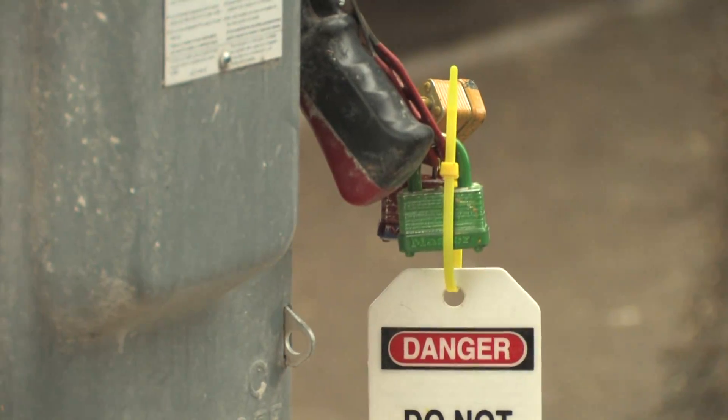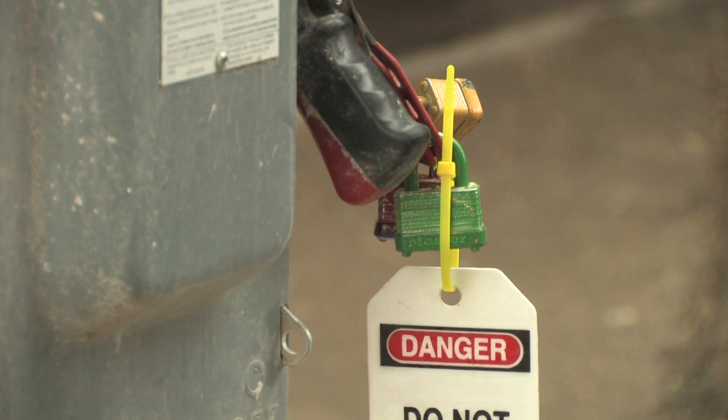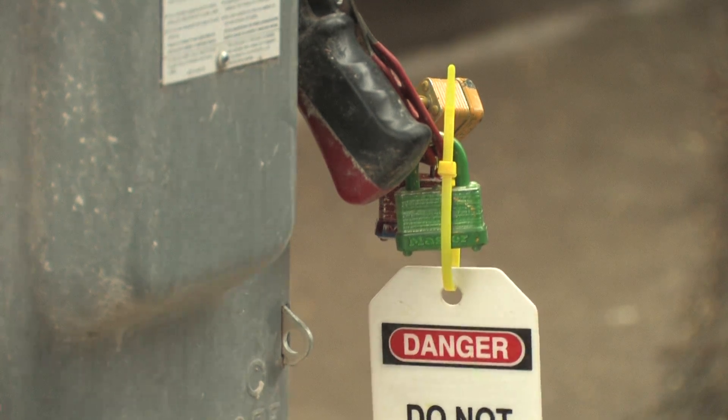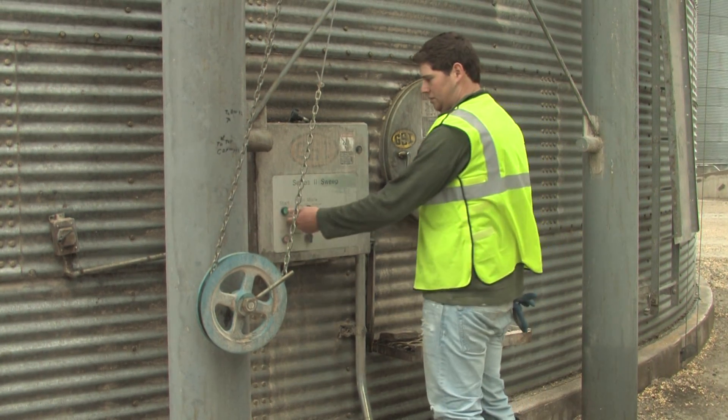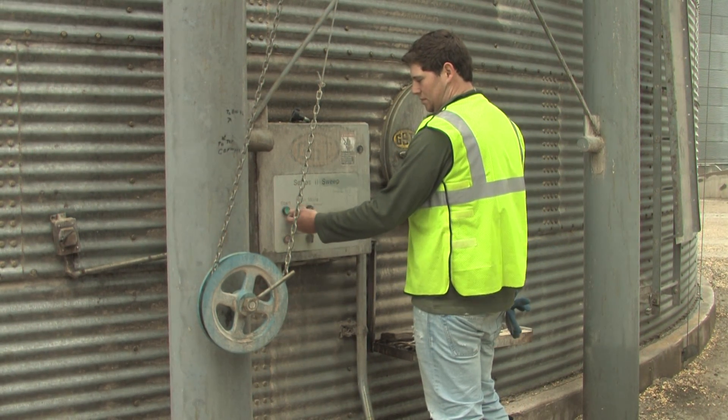Enter the area and complete all maintenance or work. Under no circumstances should anyone attempt to remove the locks and energize the equipment. The person performing the maintenance is to have total control over the energy source.